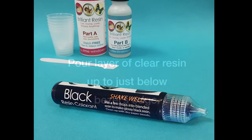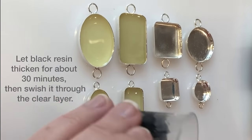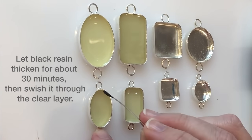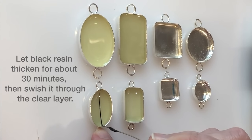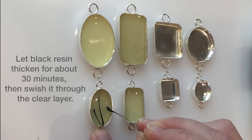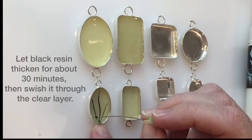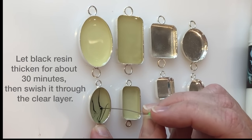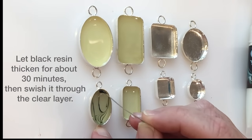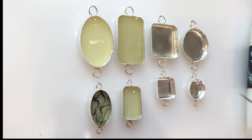We're going to let that glow layer set up for about six hours, then pour a layer of clear resin so that it's just below the top edge of the bezel. To add the smoky detail, I'll mix some black resin colorant into a little bit of resin and use a straight pin to create smoke effects. I'll swish the black resin through the top clear layer. You can create any pattern you want. If you want a more distinct pattern, just let the resin set up for about an hour before you create your swishes.